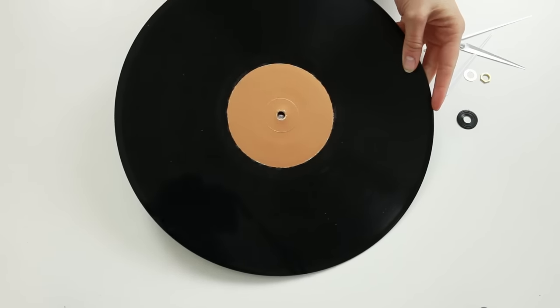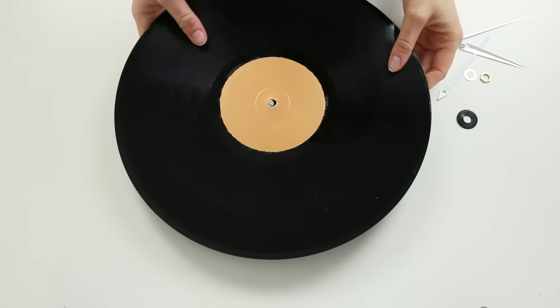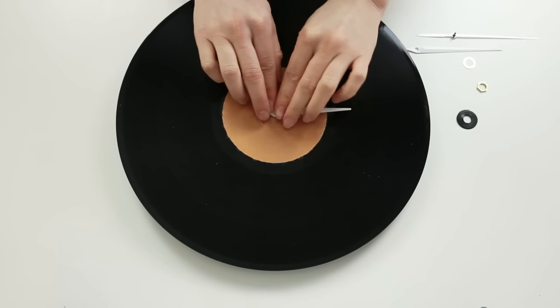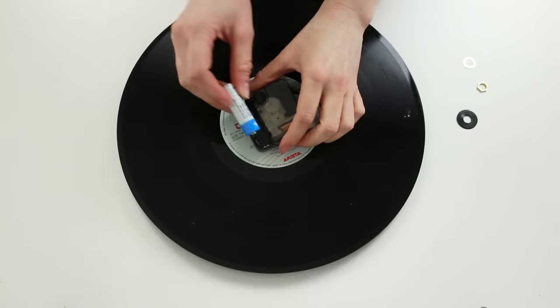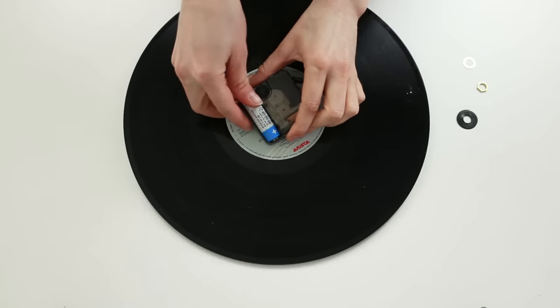Then the last thing to do is attach your clock by putting this bit through the hole and clipping the hands on top. It should be nice and snug, but if not use the washers that you get in the clock set to hold it in place. Pop a battery in the back and you are done!